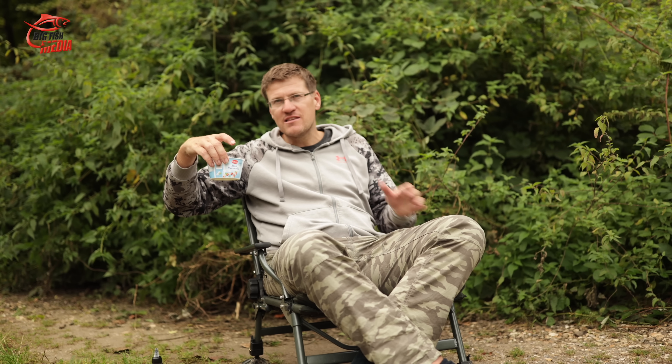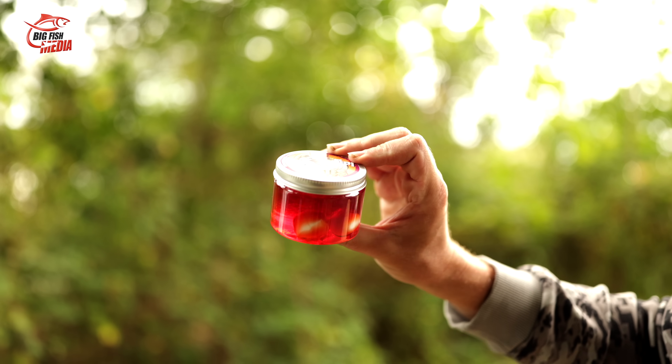A Mozzarella, you know, is really flavorful. And for that reason we have prepared something — a Mozzarella ball is really attractive. We have soaked a Mozzarella ball in Ewald's Bestes, the best dip, the Fangdip of this season.